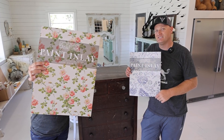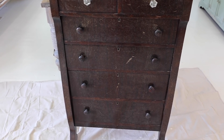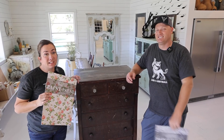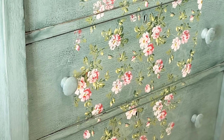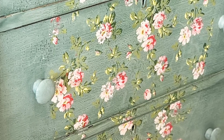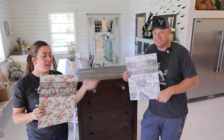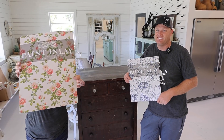Today we're going to be showing you the new IOD paint inlays. They're not a transfer, they're not a stencil, and they're not decoupage. You're literally going to embed paint into your project and make them hand-painted. They've come out with two new paint inlays — rose chintz and indigo — and today we're going to be playing with rose chintz.